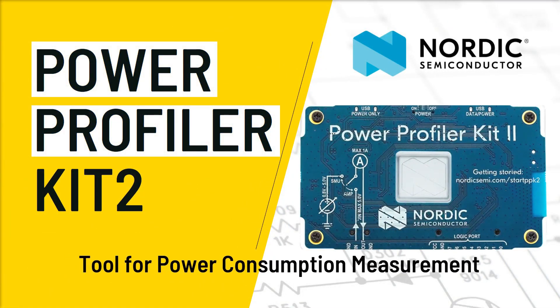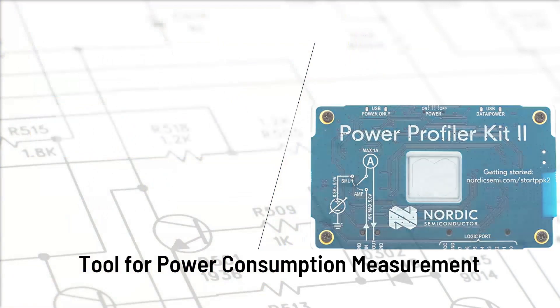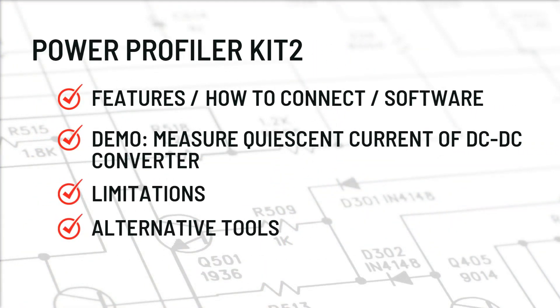Hello everyone, my name is Pallav Agriwal. In this video, I will be talking about Power Profiler Kit 2 from Nordic Semiconductor, which they have released a couple of months back. It's a nice little tool, very useful for power consumption measurement, especially when you are developing a low power or battery powered embedded device. I will talk about features of Power Profiler Kit 2, how to connect, and how to use the software.